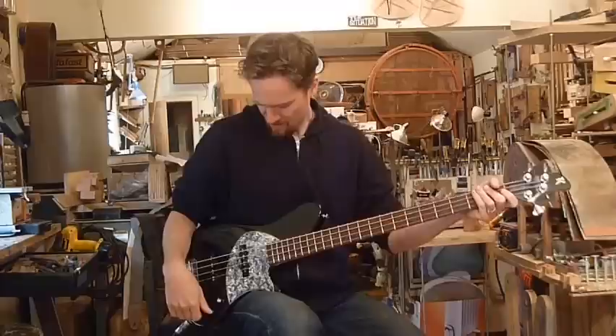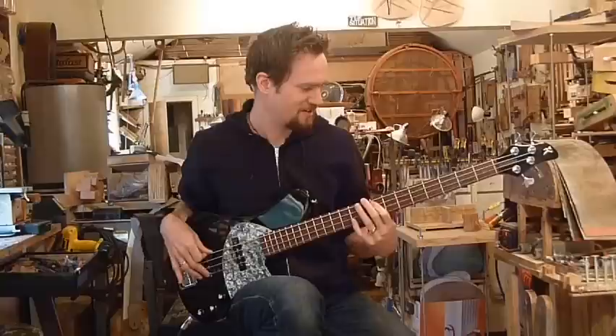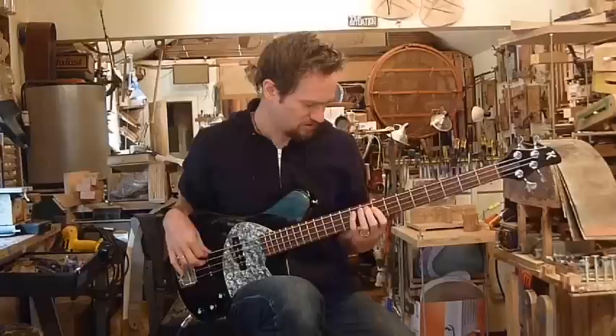Moving over to the bridge pickup. Now over to the neck pickup.